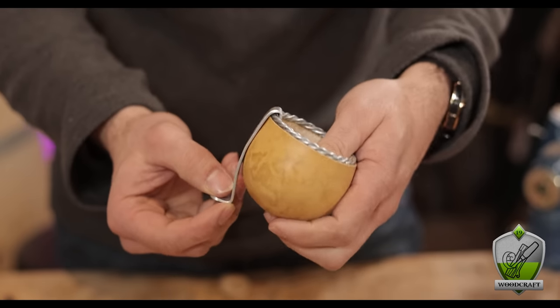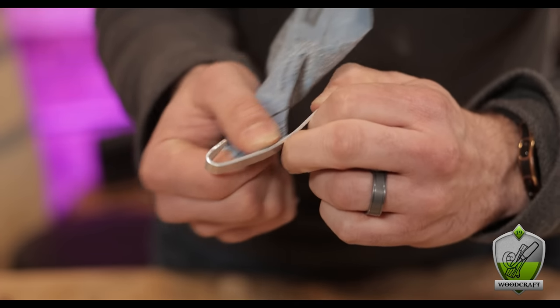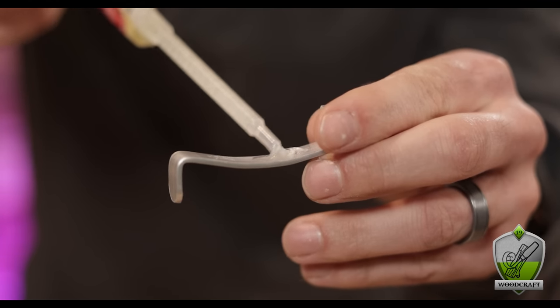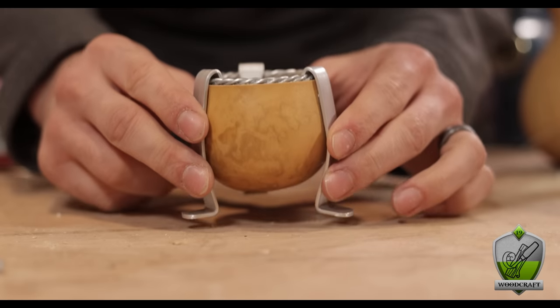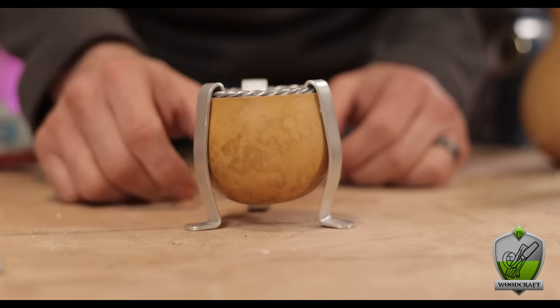To attach the little legs to the cup, I first roughed up the aluminum where it would contact the gourd, then used two-part epoxy on the aluminum and bonded the two pieces together. Doing this three times left me with this fancy little cauldron of a cup. I think it's going to be crazy fun to decorate — maybe carve some runes into those legs or something. There's a bunch of stuff you can do with that shape.